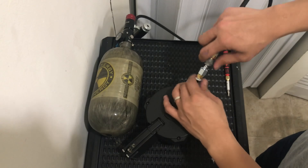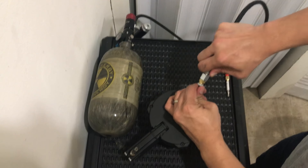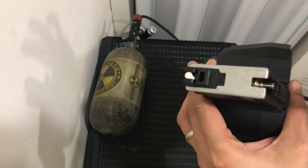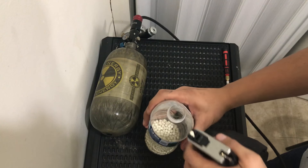Here's the air test. And now the feeding test.